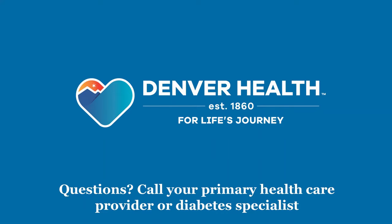If you have any questions regarding your injection technique or the use of an insulin pen, please contact your primary care provider or diabetes specialist. Thanks for watching!